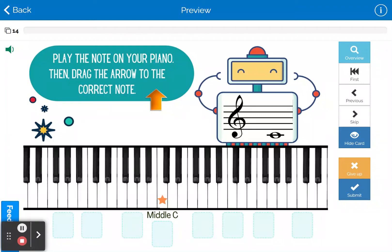Hi, piano teachers. This is my newest boom card that is all about the landmark notes on the piano keyboard. Students can play the note written on their own keyboard, and then they can drag the arrow to the note on the digital keyboard.